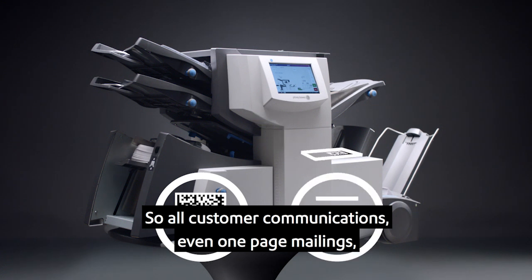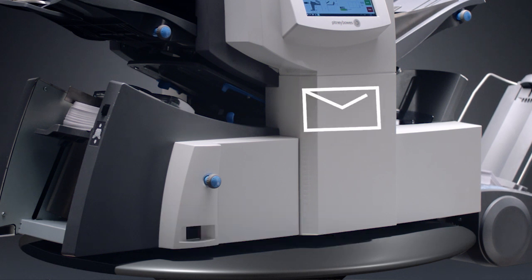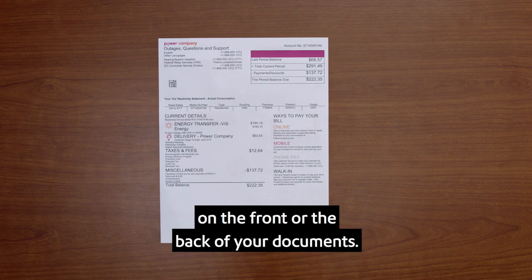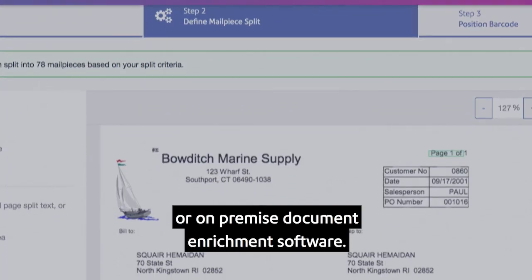So all customer communications, even one-page mailings, are folded and inserted into the right envelope every time. The advanced camera also provides flexibility by being able to read OMR and 2D barcodes on the front or the back of your documents. And adding scan codes to your documents is simple with our SaaS or on-premise document enrichment software.